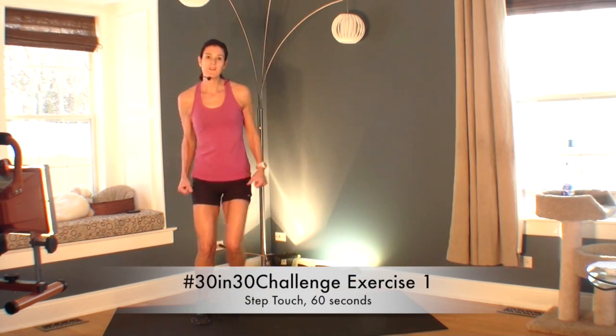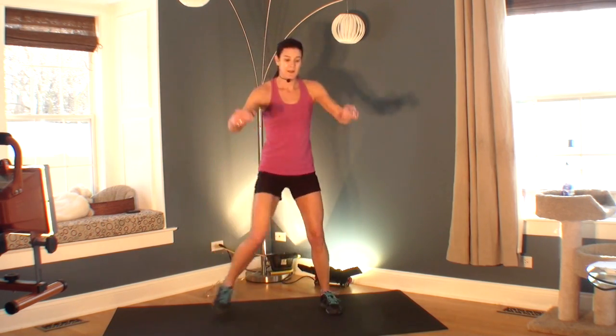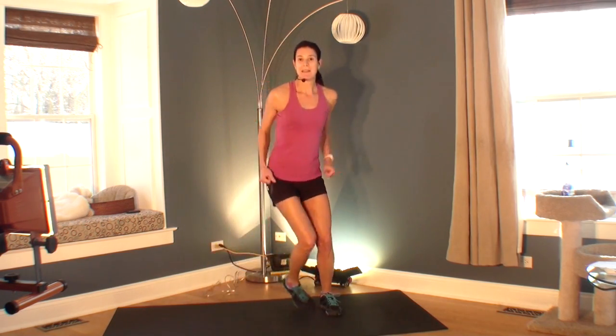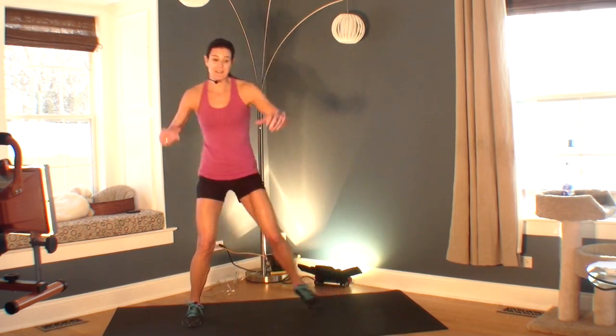All right. Welcome to your first exercise of your 30 in 30 challenge. Go ahead and get started because the timer has begun. We are doing step touches. This is our first exercise, probably the easiest exercise you'll do in this challenge. A simple way to warm up for the rest of your challenge. Although today, this is your challenge — it's just to do this.